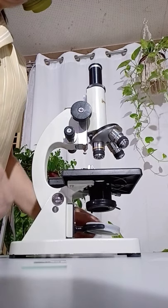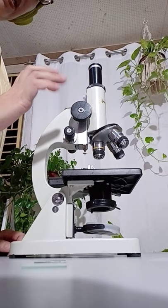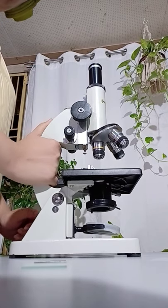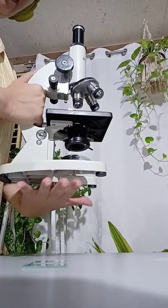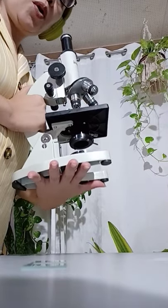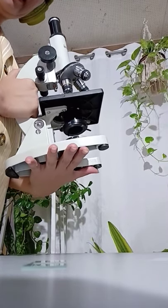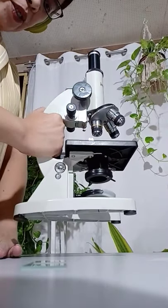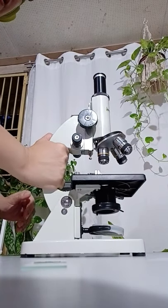If you are left-handed, do otherwise. Get hold of the arm of the microscope with your left hand and support the base with your right hand, carrying the microscope uprightly — not swinging it on your side like a handbag. And place the microscope about a palm's width away from the edge of the table very gently.